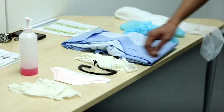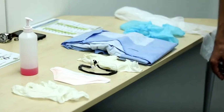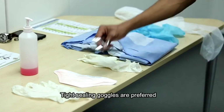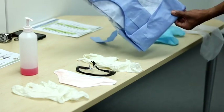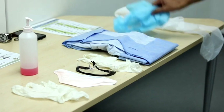Two pairs of gloves. An N95 mask, either a hard or a soft shell. Protective eyewear. An overgown. Overshoes. And a plastic apron.